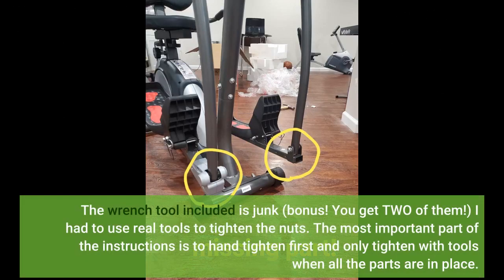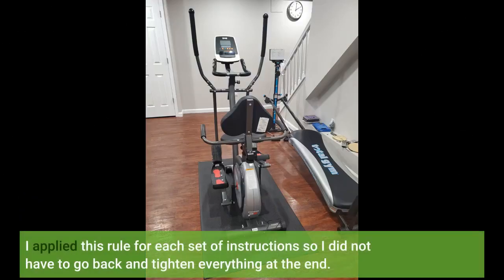The wrench tool included is junk — bonus, you get two of them. I had to use real tools to tighten the nuts. The most important part of the instructions is to hand-tighten first and only tighten with tools when all the parts are in place. I applied this rule for each set of instructions so I did not have to go back and tighten everything at the end.